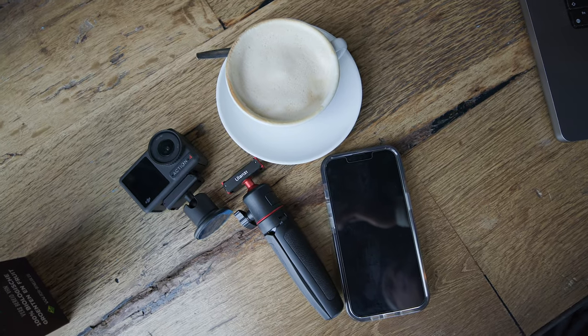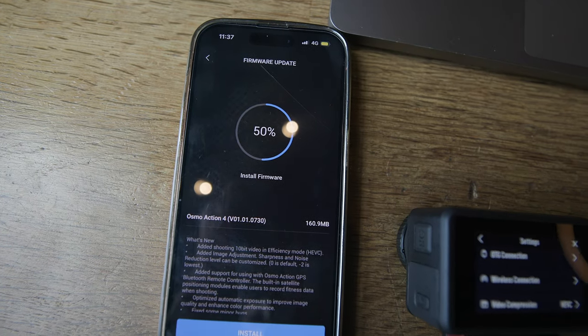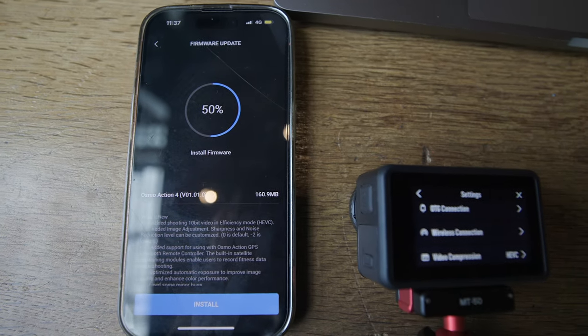The first thing you wanna do to get the absolute best settings is turn on the camera and make sure it's updated. We did that this morning and there was actually an update. So go ahead and turn on the camera, connect it to the DJI Mimo app, and then update if possible. Just make sure your camera is the most up-to-date so you can get all the sauce.